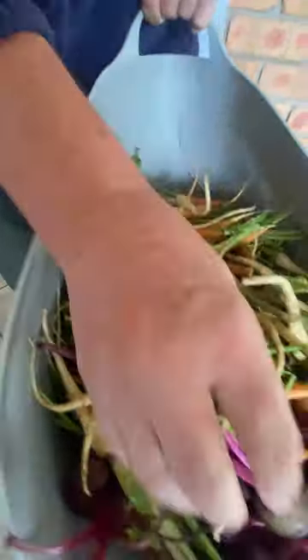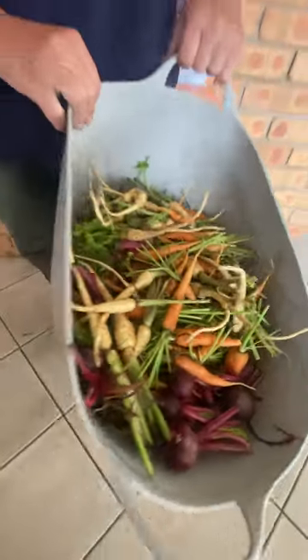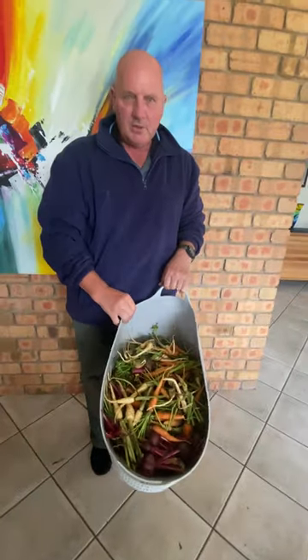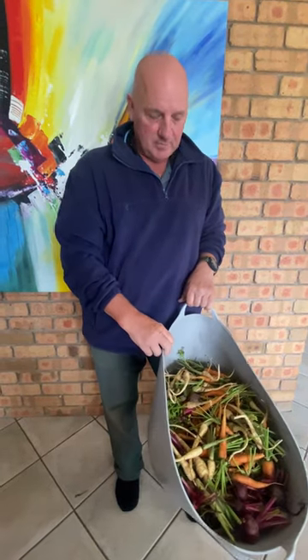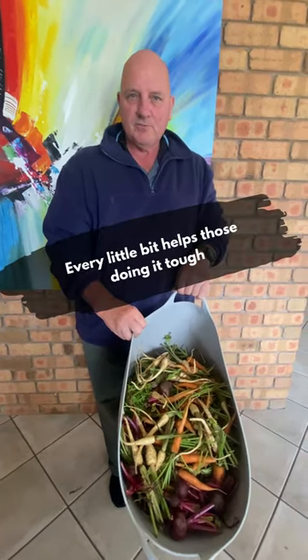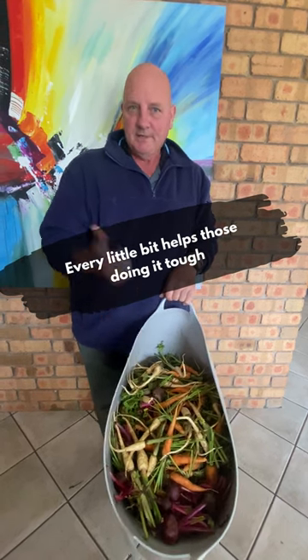So parsnips, carrots, beetroot. We're going to drop this whole bucket off at the local community centre. It's good when you've got a surplus to be able to help out family and friends and other people in the community that don't have as much produce. We'll drop this off this afternoon and hopefully there's going to be some people that will be really blessed by this. Have a great day.